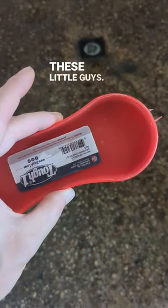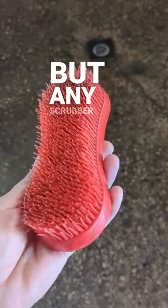And while you're at it, just give the outside a little scrub — makes it look nice. I just use one of these little guys, $2 on Amazon, but any scrubber will work.